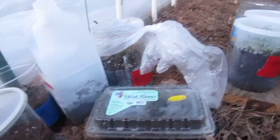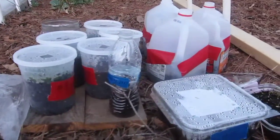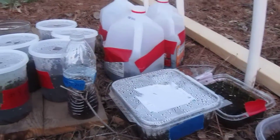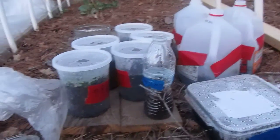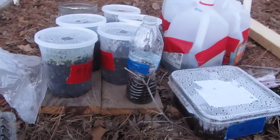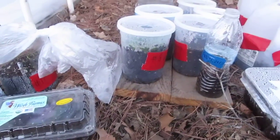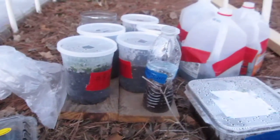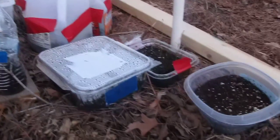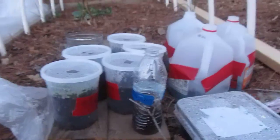This is the startup of my hopefully early spring garden. I'm doing what's called winter sown. I have planted seeds in plastic containers creating a greenhouse effect, and I leave them outside in all the different weather conditions, and they grew.